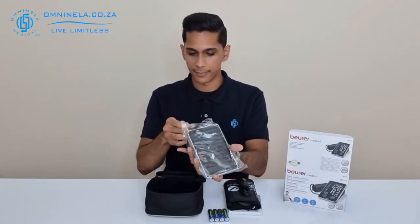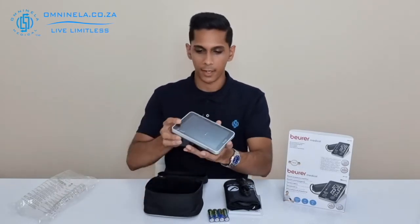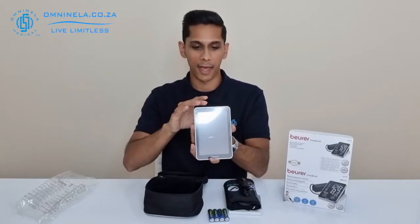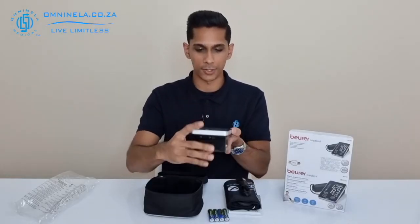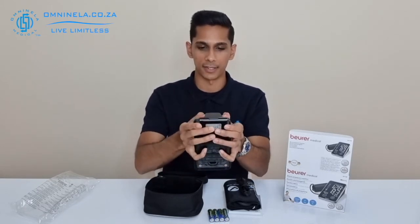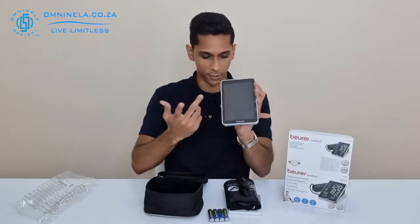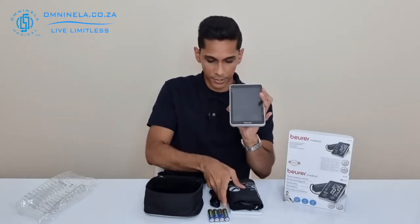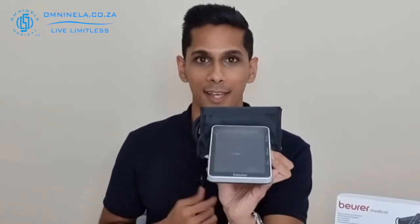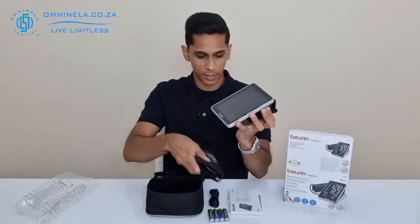Next we have the device itself, and immediately we notice the large screen on it. Looking at the back panel, one interesting thing is that it doubles as a cuff holder — so if you know you'll have the cuff out quite often and you're going to be testing regularly, this is a handy place to keep your cuff so that it stays together with your monitor.